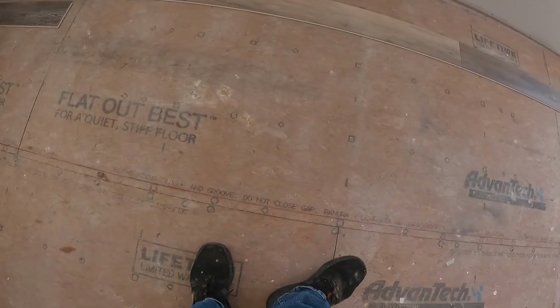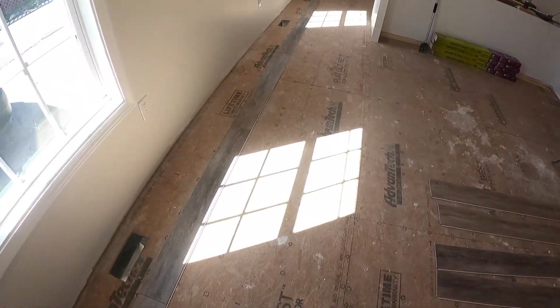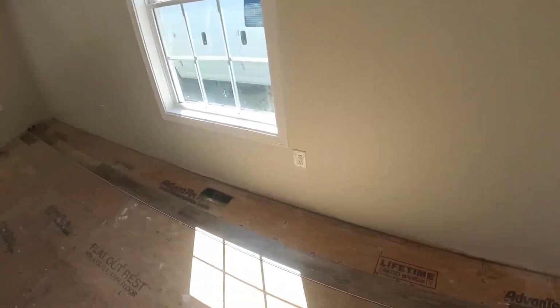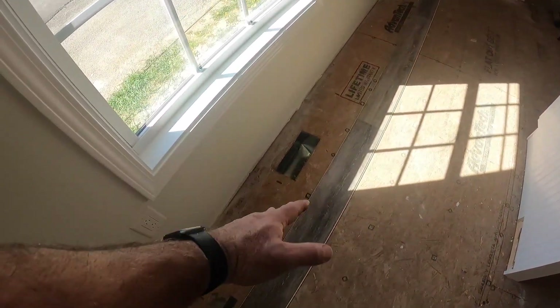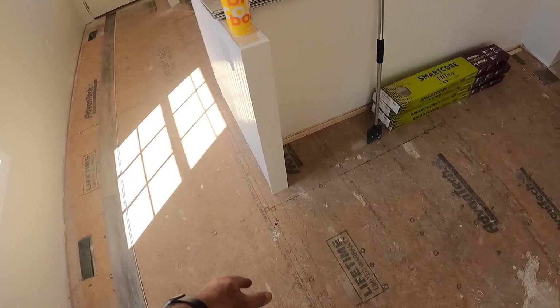I just made a chalk mark here to measure everything from. We're running along this longest wall down through here, which is probably the right thing to do since it's a long straight wall with no interruptions. Starting here we can start with a full board, but we need to think about where the boards are going to break as we go through this house.